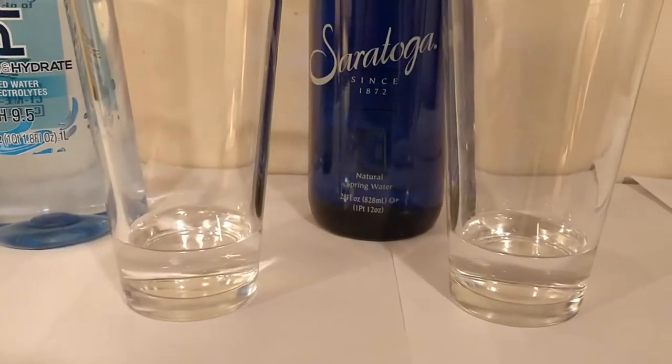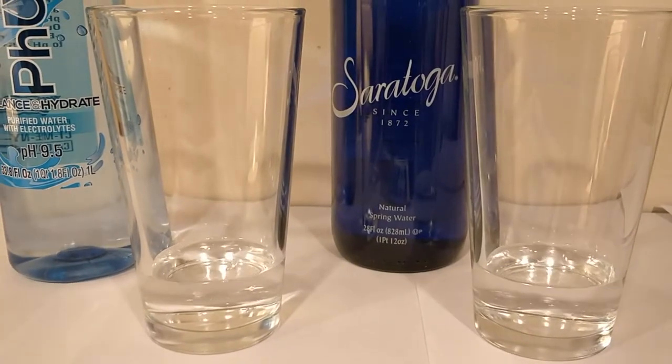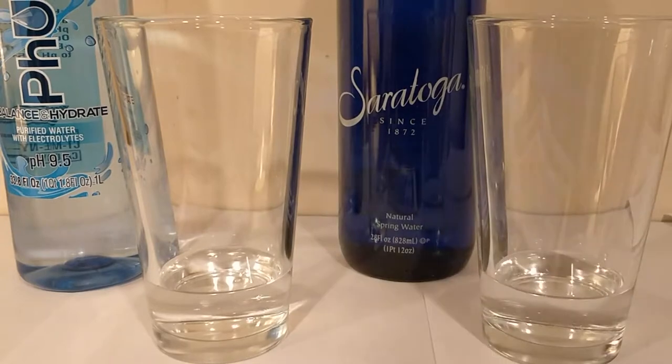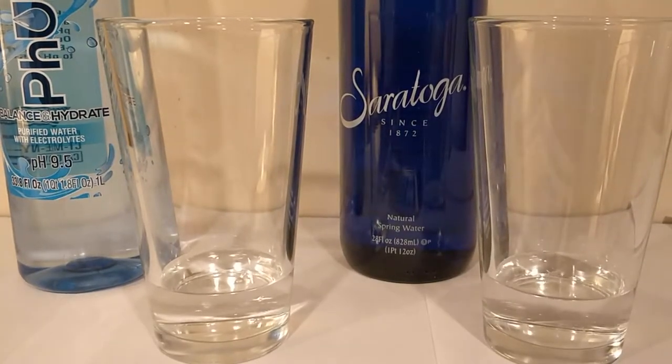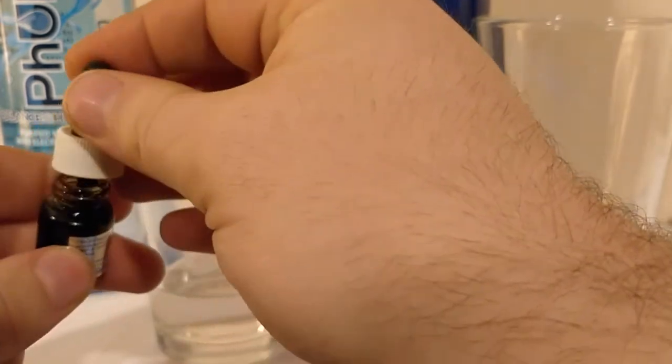We're going to start off by doing a pH test comparison. The Pure Water advertises it as having a 9.5 pH level. The Saratoga Water does not advertise a pH level at all. That's usually a sign that it's kind of acidic if they don't advertise it, but here we go.